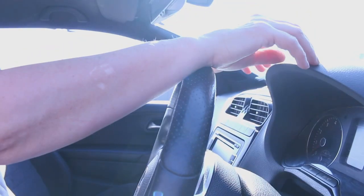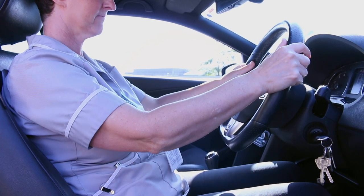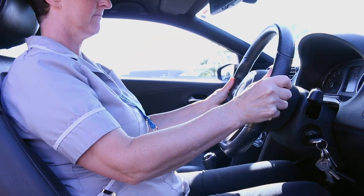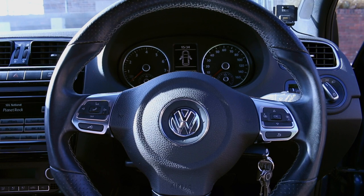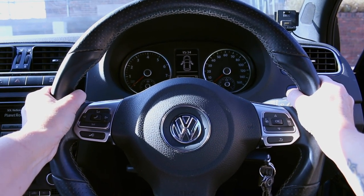A lot of shoulder and arm discomfort comes from overreaching to the steering wheel. Your shoulders should be relaxed, your elbows slightly bent, and with your arms out in front of you your wrists should just drape over the top of the steering wheel. If your arms get tired or tingly when you're driving, just try adjusting the steering wheel position. The recommended hand position is at nine and three o'clock, which gives you best control of the steering wheel and optimum position of your arms.